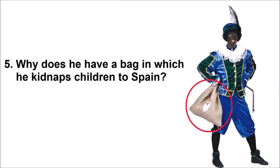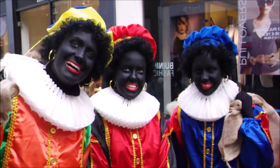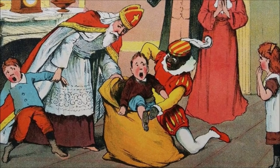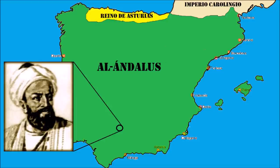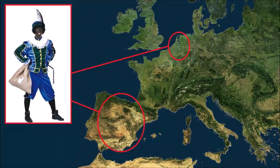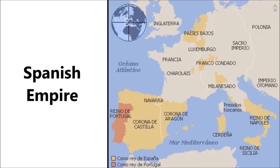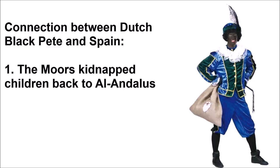Question 5: Why does he have a bag in which he kidnaps children to Spain? This is where it gets really interesting and more specific for the Dutch version of the tradition. The Dutch version doesn't just kidnap children — it kidnaps children to Spain. This is an incredible reference to Al-Andalus being a place where kidnapped children and young women were taken by the Moors. In addition, the Netherlands used to be part of the Spanish empire, and the Dutch became an independent nation when the seven provinces rebelled against the Spanish empire.